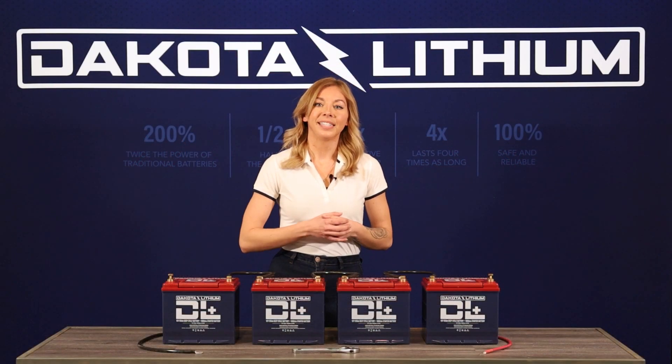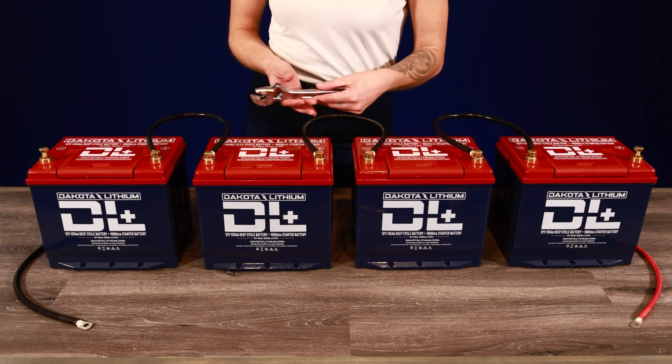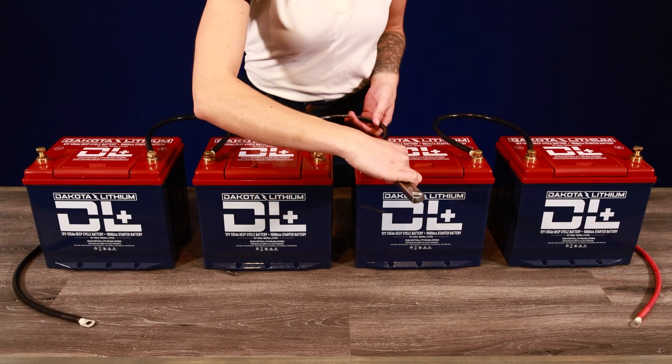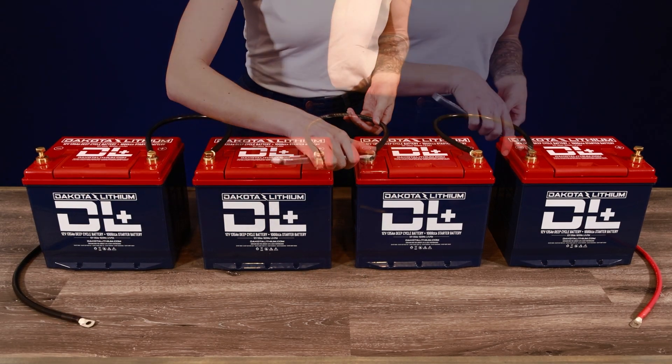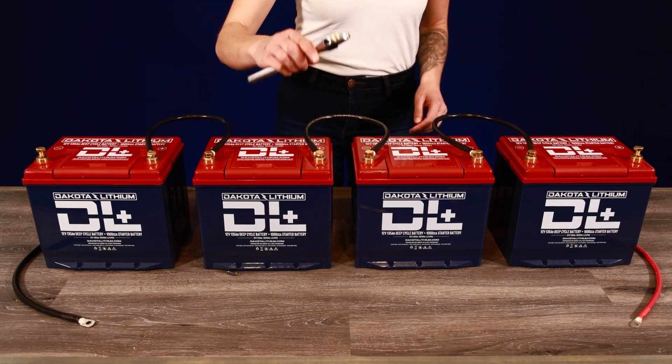Before moving forward, take your wrench and tighten the bolts to the correct torque. The recommended torque may be found on the battery's product page. For these 135 amp hour batteries, the recommended torque is 10 foot pounds.